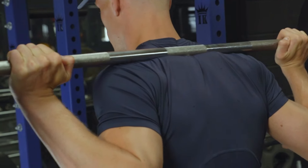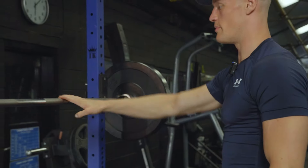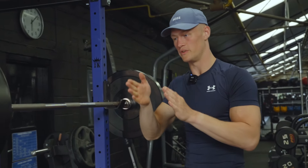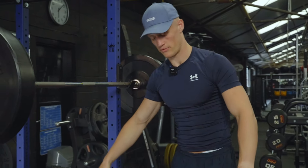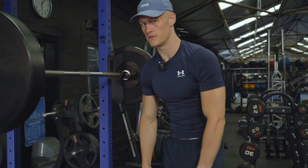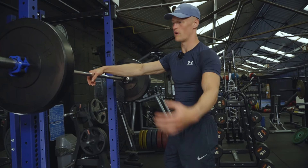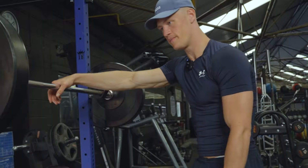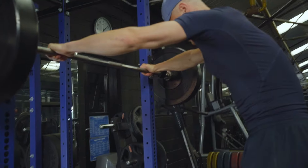With a high bar squat, because the weight is further forward, the center of mass is also further forward — therefore it's going to focus more on our quads. Most people say that with high bar squats they can do more reps but less weight than low bar squats, which I'm going to cover now.